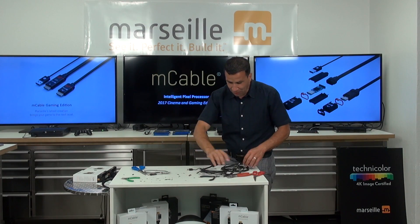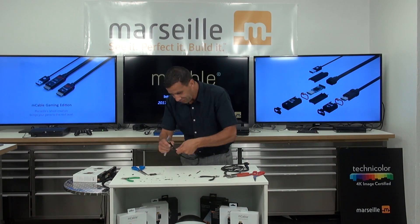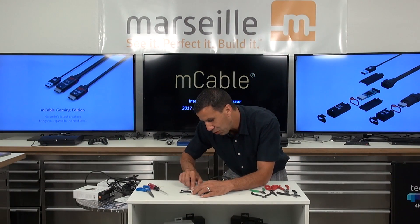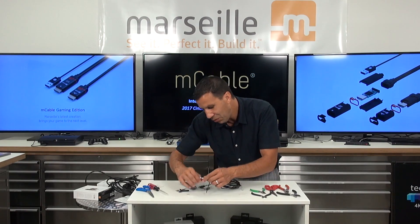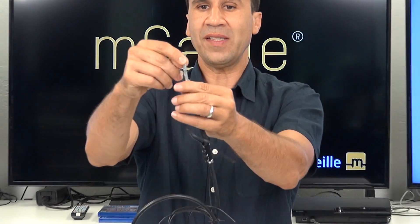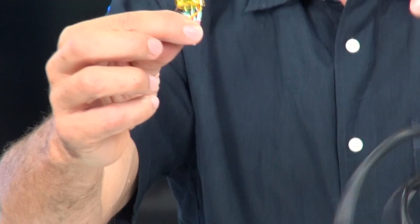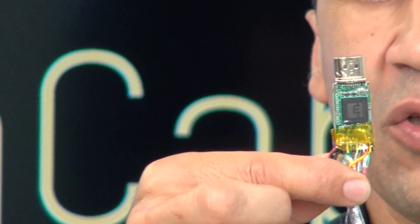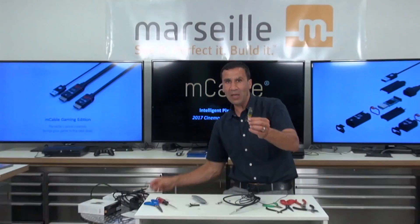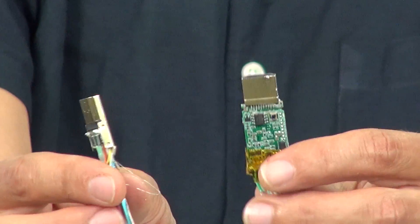And now I'm going to take an M cable and start to open it up for you to see. So finally, I managed to cut this whole thing. What we see — if I look down, it's like what you would expect: all this shielding, a bunch of wire under. This is pretty much an HDMI cable. Once you add the brain into it, it becomes an M cable. If I go back to my previous HDMI cable — no hardware whatsoever behind it, no brain.